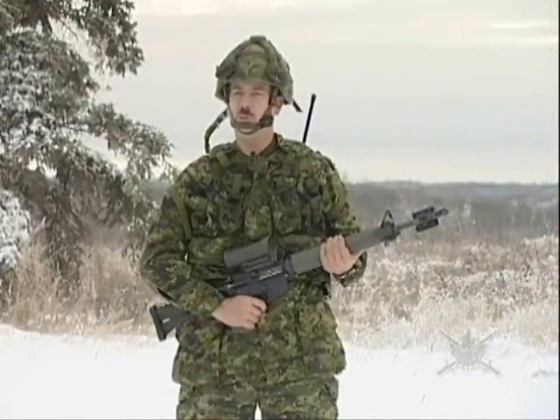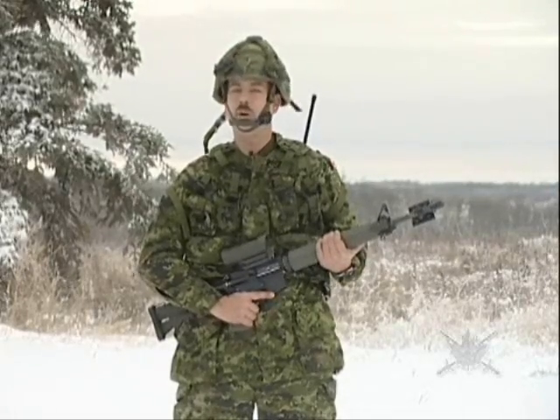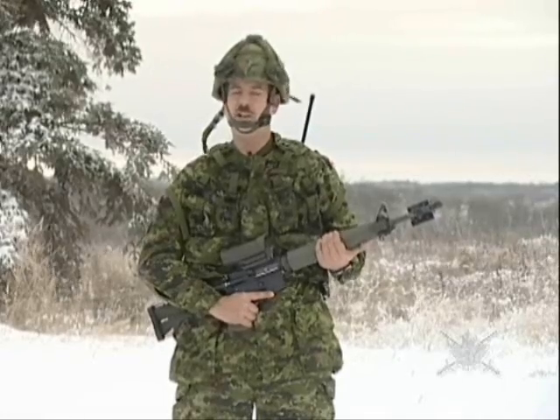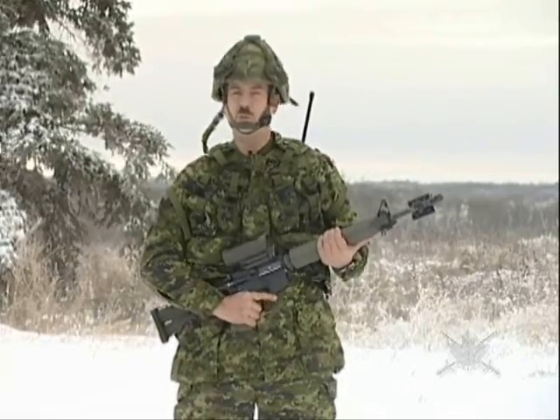The Canadian Maneuver Training Center here in Wainwright is one of the best in the world. To support it, they have Weapons Effect Simulation, or WES, provided by Cubic. This is Sergeant Mike Vandenbroek reporting for Army News, Wainwright, Alberta.